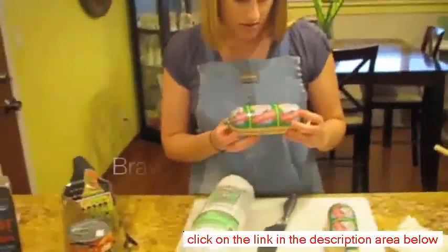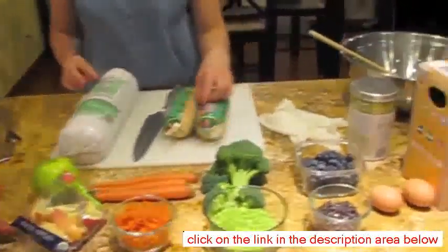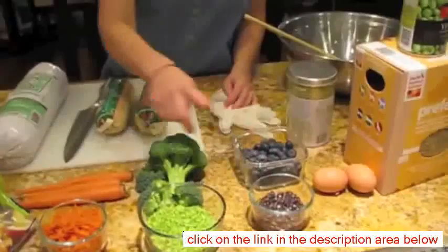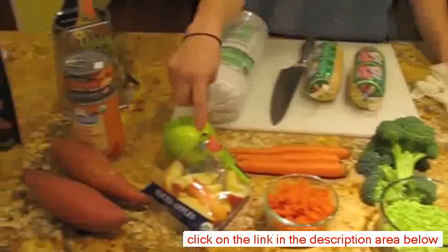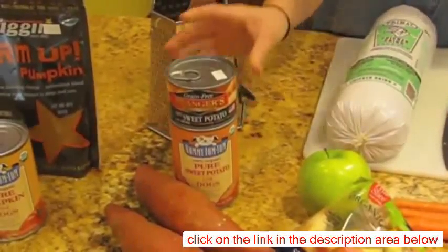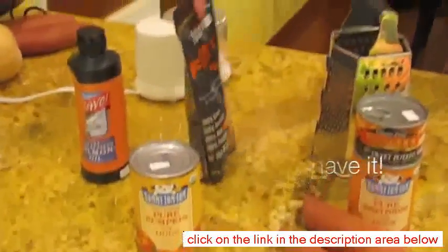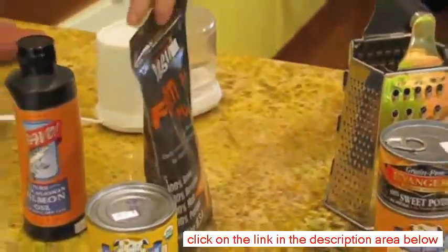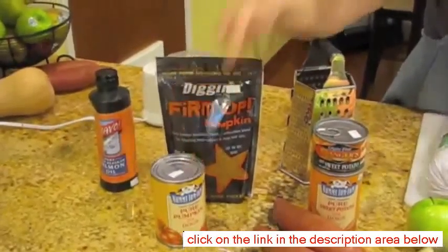We're also going to use some ground salmon and then these fruits and vegetables that you see here. We're also going to use some eggs. I have blueberries here — already chopped up. I have broccoli, carrots, apples, sweet potato. You can also get sweet potato in a can — your local pet store or grocery store should carry it. We also have pumpkin, a dehydrated apple you can add instead of using fresh pumpkin, and then fish oil.